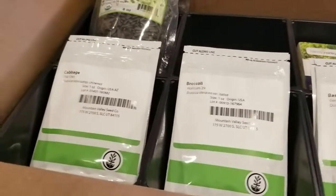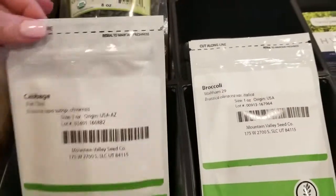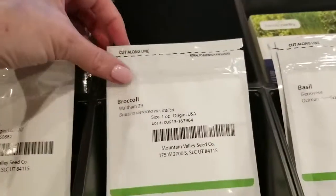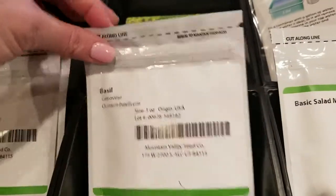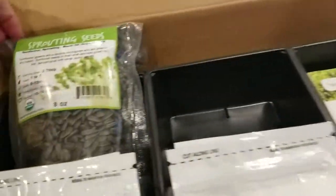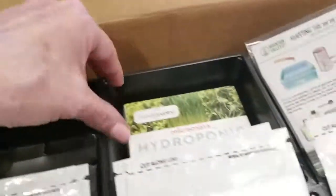Here's a peek at what it comes with — all kinds of seeds. You've got cabbage, radish, broccoli, spicy salad mix, basil, mustard, a basic salad mix, and then you've also got sprouting seeds.